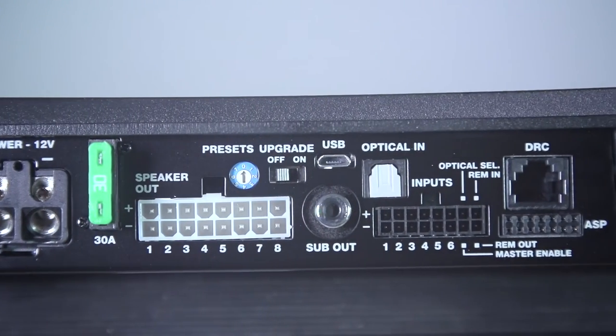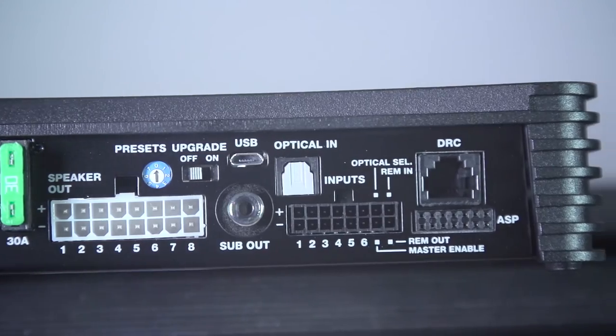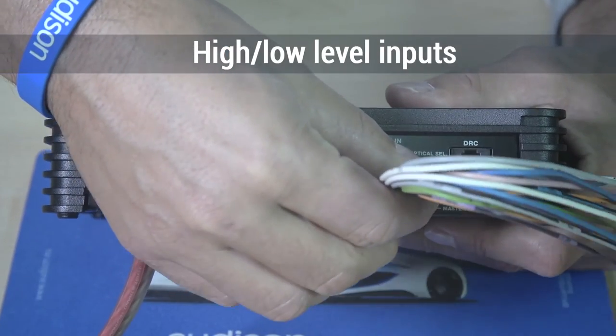The single side connection panel provides easy access to all the inputs, outputs and controls of the amplifier.